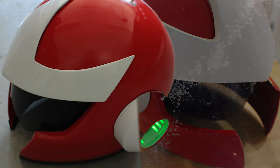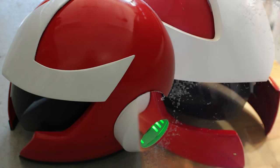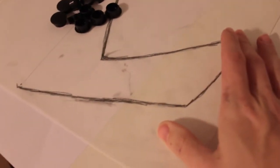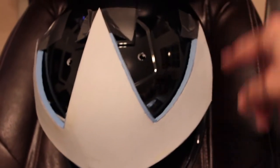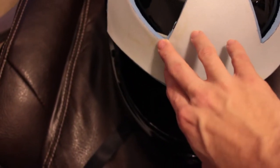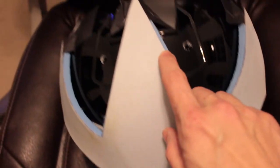Wonderflex is easier but EVA foam is more permanent. I'll very briefly show you how to do both. The first thing I did was get tracing paper, fold it, then draw my pattern for the white headpiece on proto man's helmet. Then I transferred it to both the EVA foam and wonderflex, cut them out with a razor knife and scissors, then formed them to the correct shape using a heat gun.